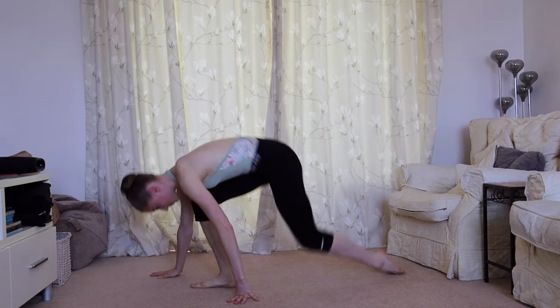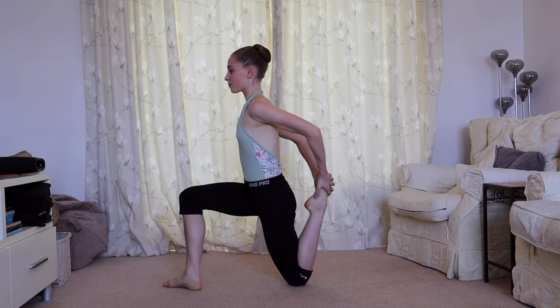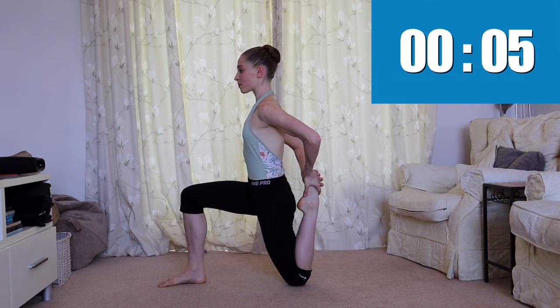Our final stretch before splits — we're going to bring up the back knee and stretch out our thigh. If you're struggling to balance in this position, you can always use the help of a wall, a bar, or anything to help you stabilize.